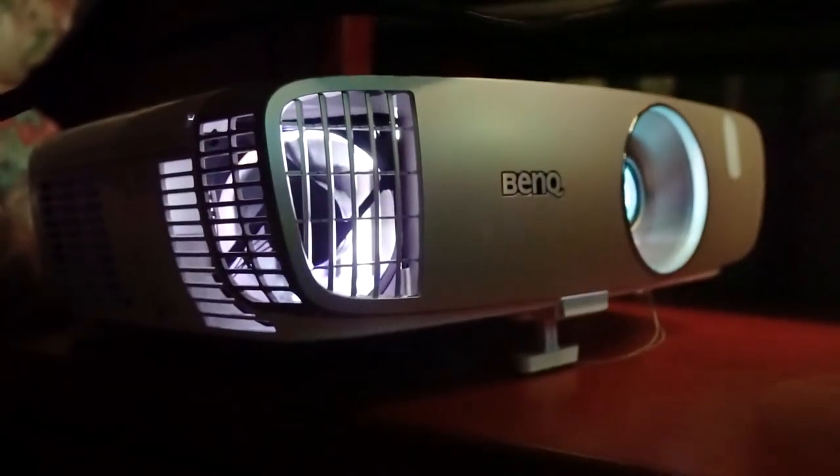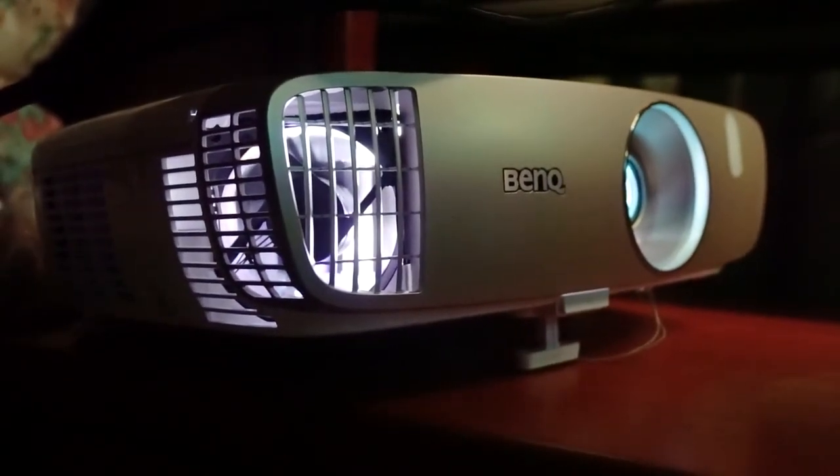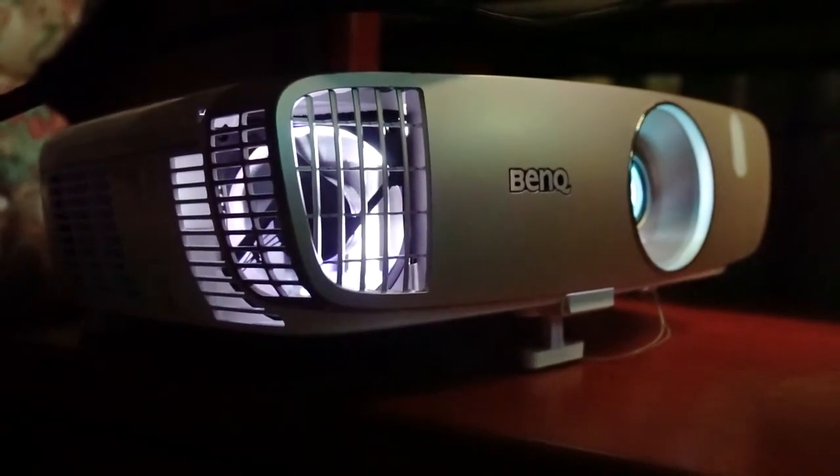On the sides and the front, there are air intakes to cool the internals. Some light does leak out but not to the point that it's distracting.